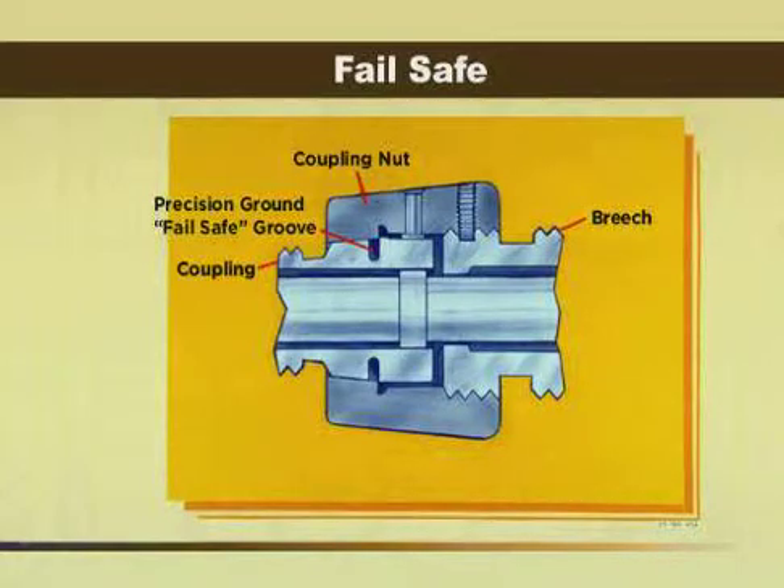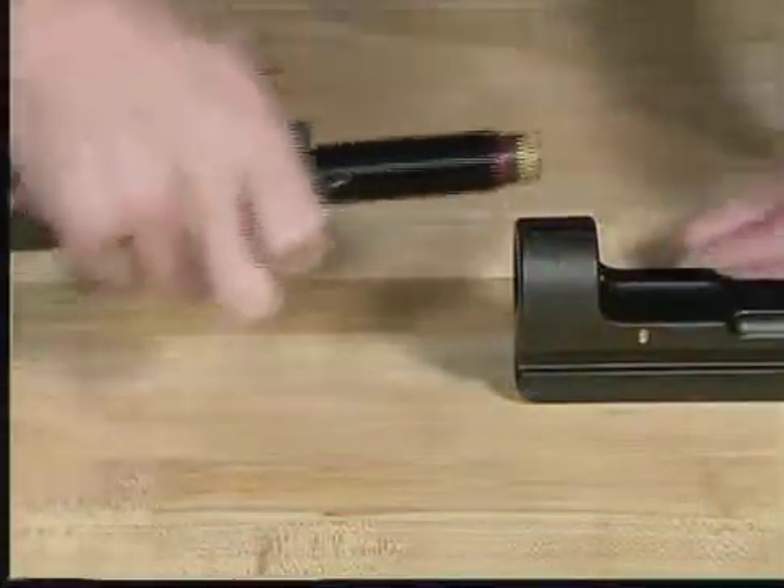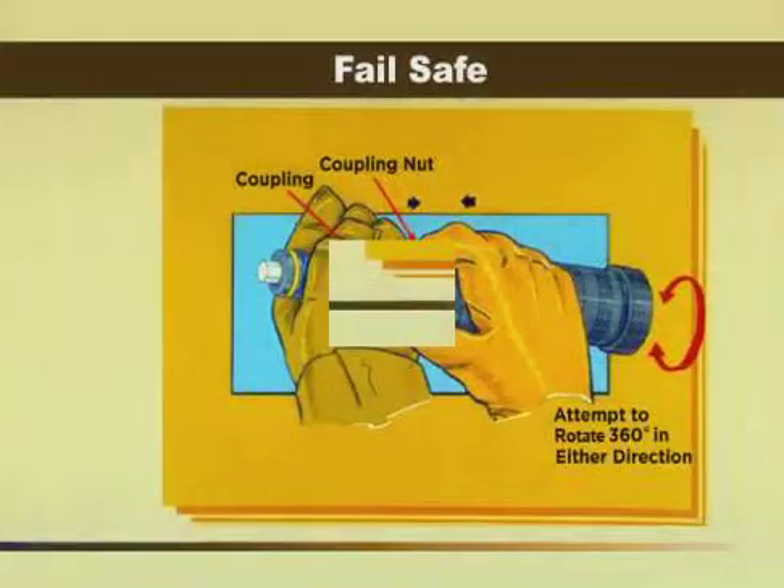If the precision ground groove should fail, it will be captured in the tapered coupling nut. If you suspect that the fail-safe is broken, first remove the power unit from the head. While holding the coupling and coupling nut pushed together, attempt to rotate the nut 360 degrees in either direction. If the coupling nut rotates, the fail-safe has broken, and the power unit must be returned to Amp for repair.